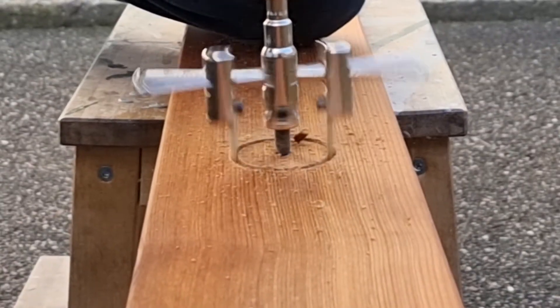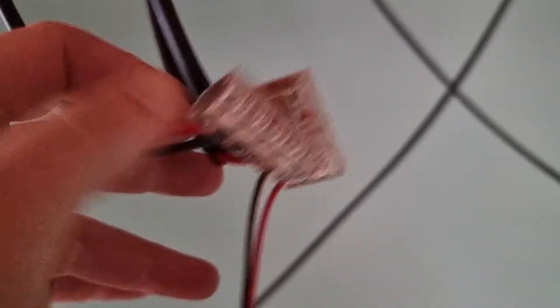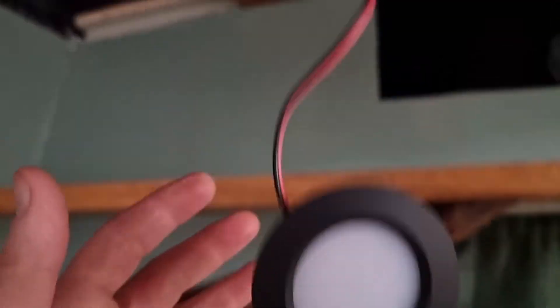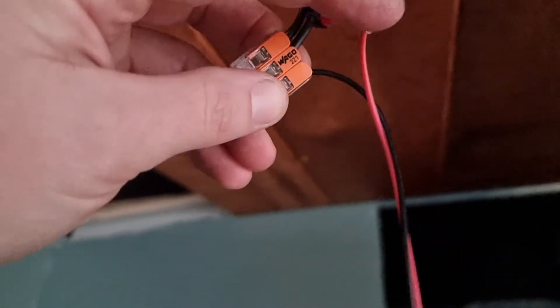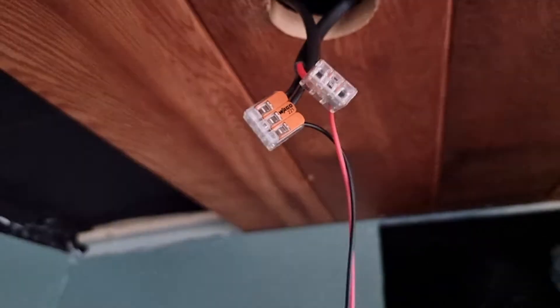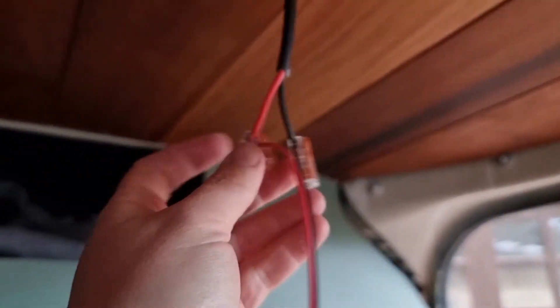After all the holes were cut, we put the boards back in the ceiling and started working with the wires. We used 1.5 millimeter wires and we attached them in two circuits so that I can either turn on the front lights or the back lights, or all at the same time. We used these handy wire joints, which are very handy because if anything would ever happen with the puck lights I have spare ones — I can take it out of the ceiling, get the wires out, attach a new puck light and just pop it back in, which will be very convenient.